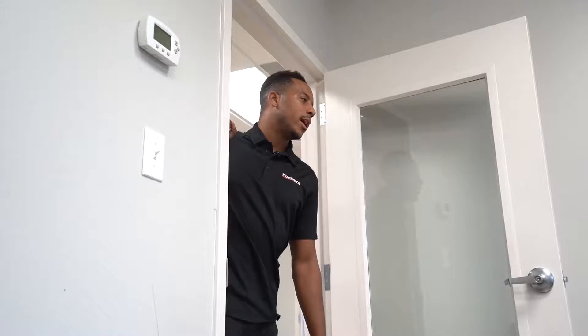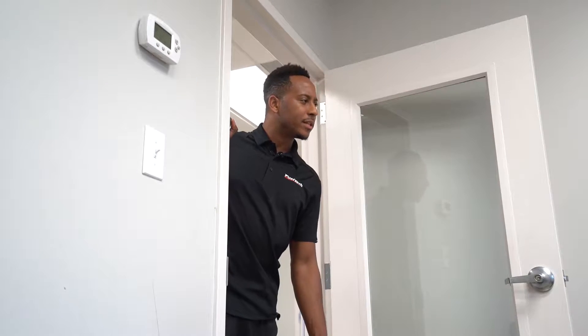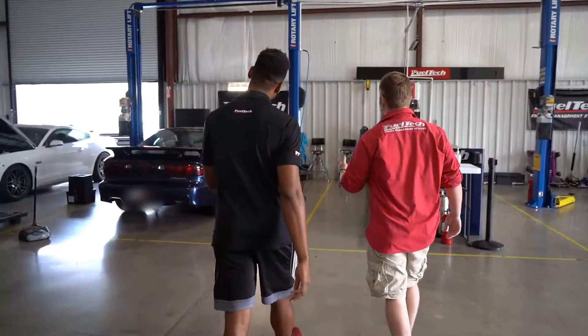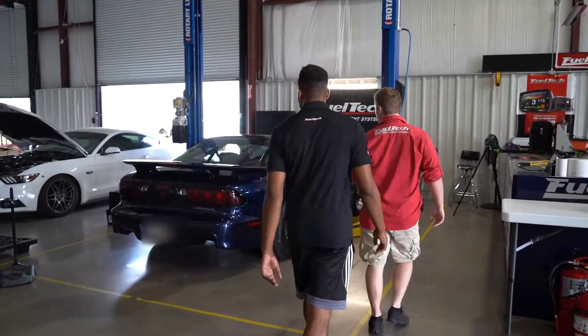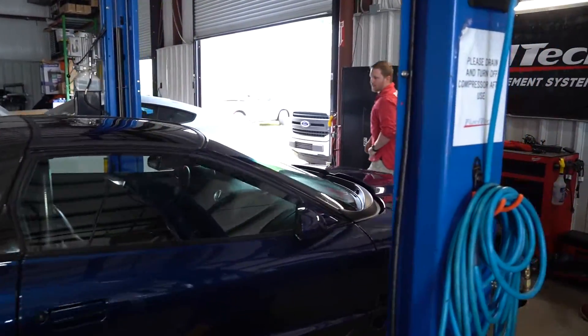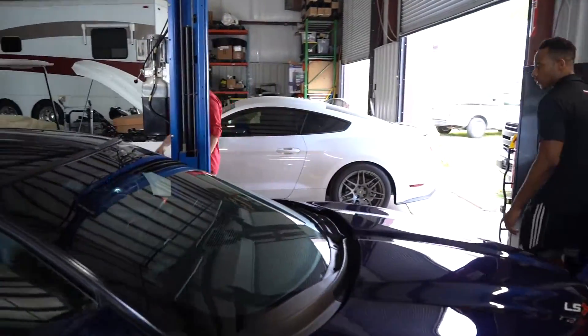Hey, what's up? We've got a Pontiac Trans Am in here. Could you help me set up the missing tooth trigger wheel? Yeah, sure, let's go out there and check it out. It's a nice Firehawk. Let's open the hood and see what we're working on.